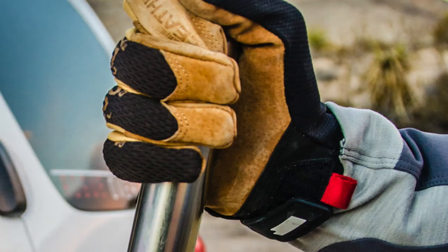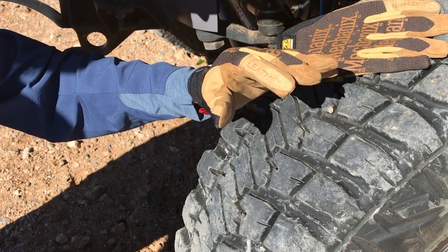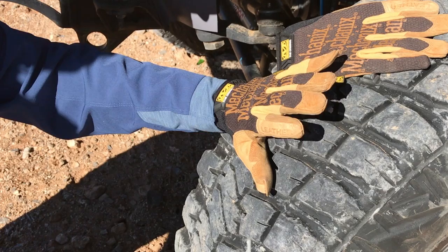We found these gloves to be quite comfortable and you actually have really good dexterity for a leather pair of gloves. We found them to be really great around camp — moving firewood, loading and unloading gear — and they've really been clutch when we're in recovery situations.